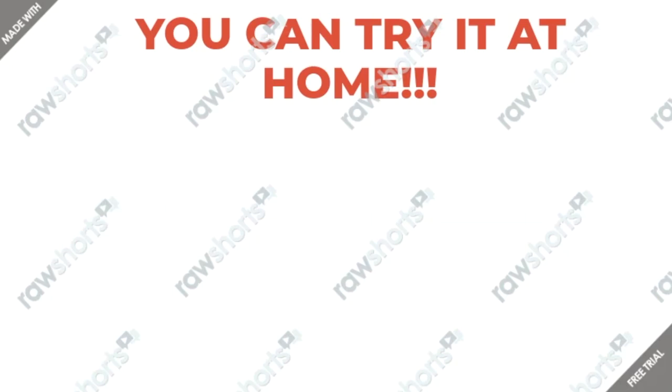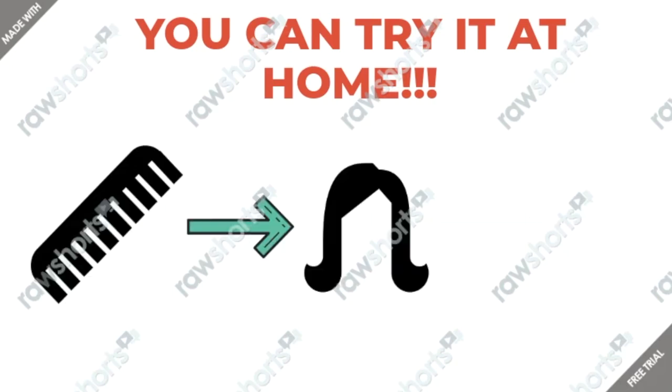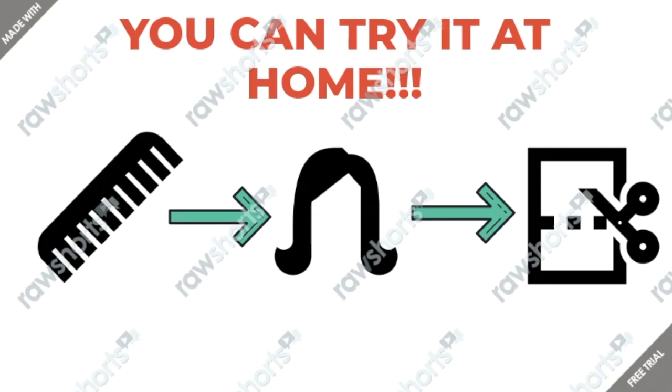The good news is that you can try this at home. All you need is a comb, your hair, and pieces of paper. Rub the comb through your hair and then use it to lift pieces of paper — it might be helpful to tear the pieces of paper apart rather than cut them neatly. Then repeat the same thing in your bathroom after a long shower when the air is moist. Ask yourself two questions: first, is it easier to get electrostatic effects in dry or moist air? Second, why would torn paper be more attractive to the comb than cut paper?